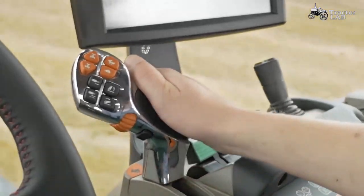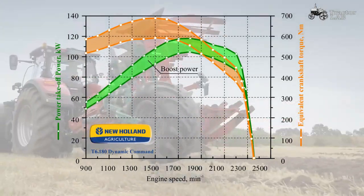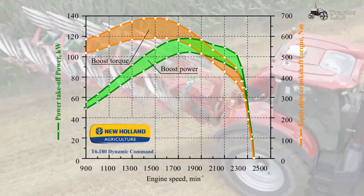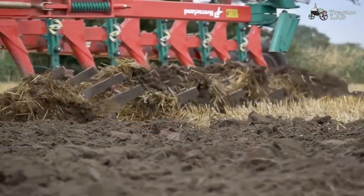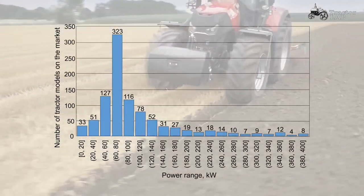What is boost? Boosted power is a relatively new thing. It's where two, or more, different torque curves have been programmed into the engine's computer. One of those will have a higher maximum power or torque, but will only be available under certain conditions. Most commonly, it can be accessed during high-speed transport work and when running the PTO.